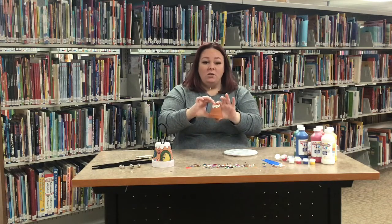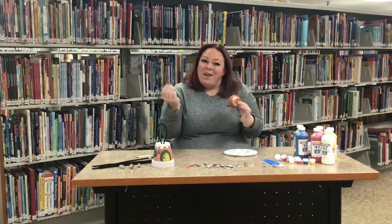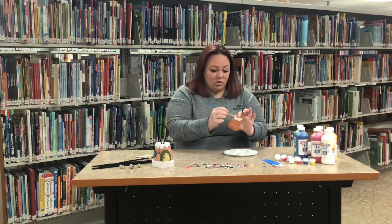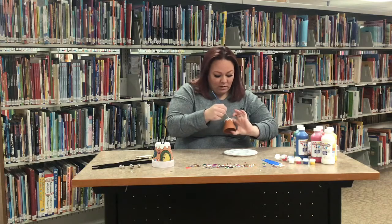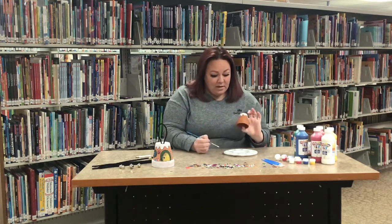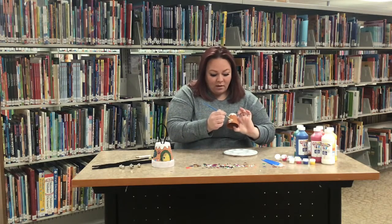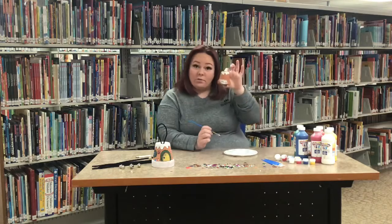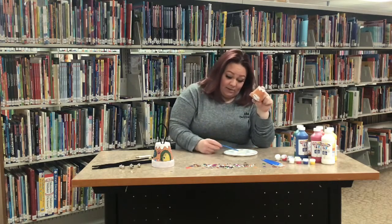Leave the top of your pot blank for now so you can hold on to it while you're painting. If it's got paint on it you can't hold it and you have to wait for it to dry. Do your snow on the pot — you can do the top first, and the whole bottom part will be the snow that your little gingerbread house sits on.